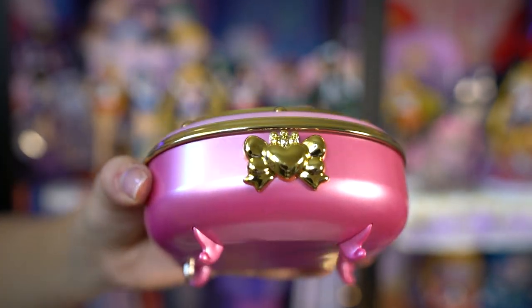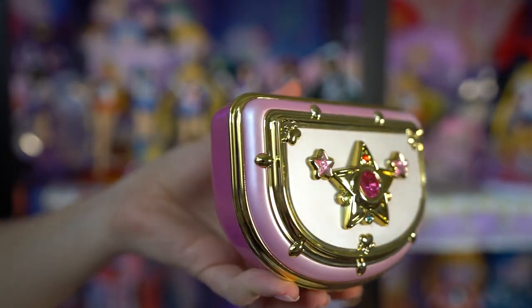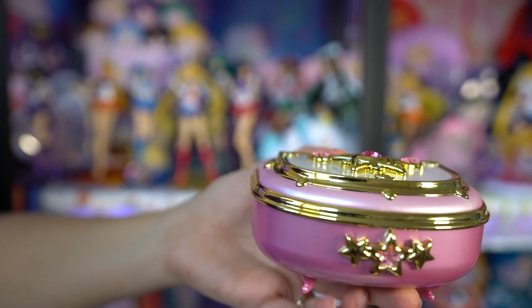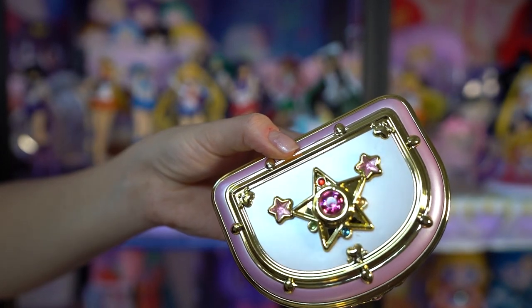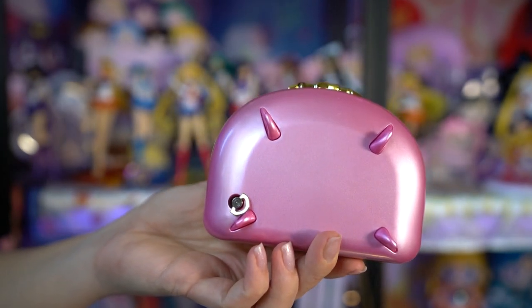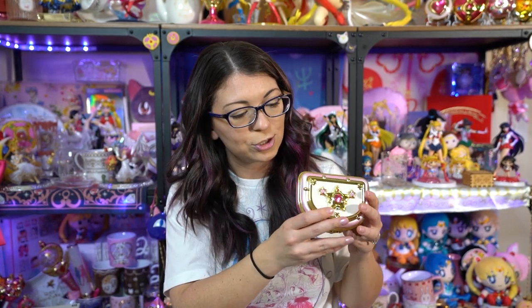Holding them side by side: the non-fan-club version has a heart on the front, light pink on top and hot pink on the bottom, four feet to hold it up, and cute little gemstones. It's fairly heavy, likely due to the motor inside since it lights up and plays music. The fan club version is a lighter, almost purplish-pink color with that lighter pink on top. It has a star on the front with a really pretty big gemstone. Everything else except the front charm is the same. There is a small chip in the gold on the back of the fan club version — a bit unfortunate right out of the box, though not surprising since these are plastic.